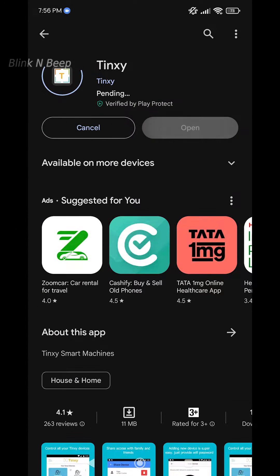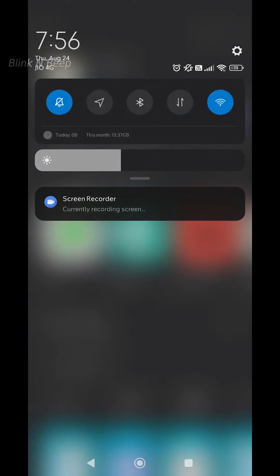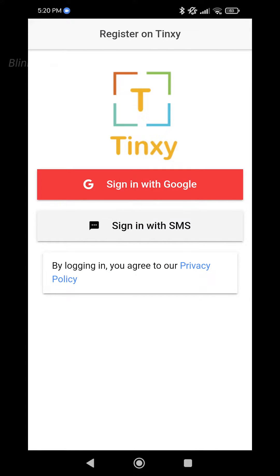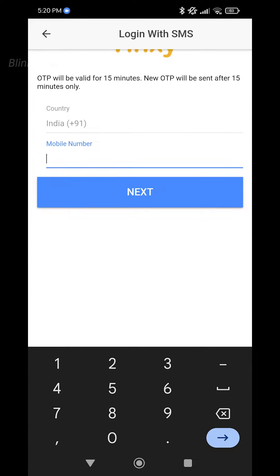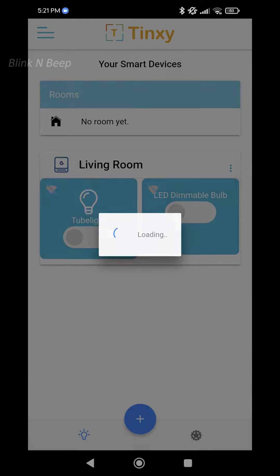Before installing the Tingsy hardware, we will install the Tingsy mobile app and get registration completed. Make sure you have location turned on and are connected to 2.4 GHz Wi-Fi on your mobile, since Tingsy doesn't support 5 GHz. Open the Tingsy app — you can opt for either Google login or mobile number login. I chose mobile number login. You get an OTP and upon successful login, we see the home screen.